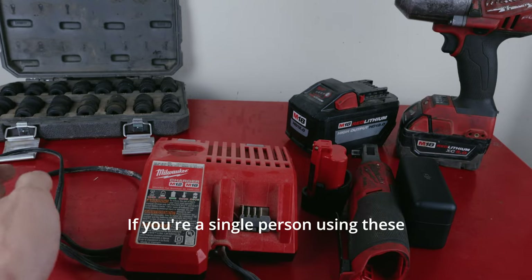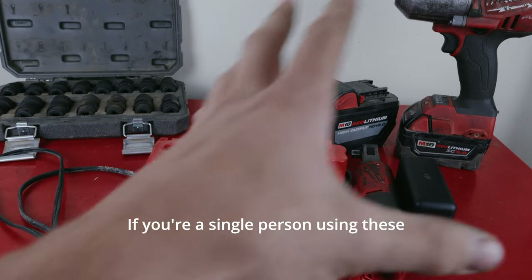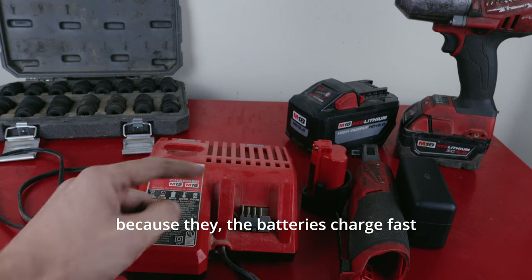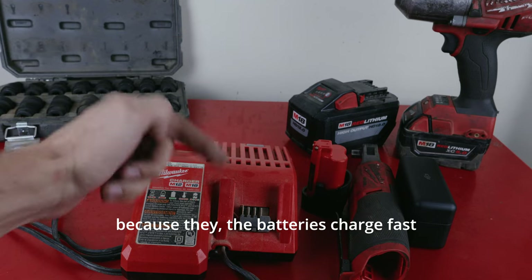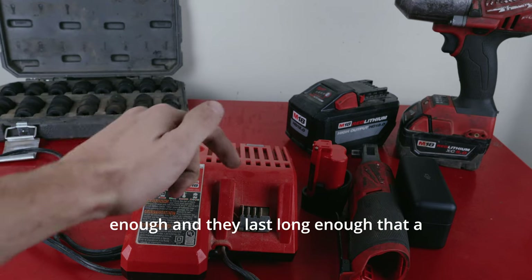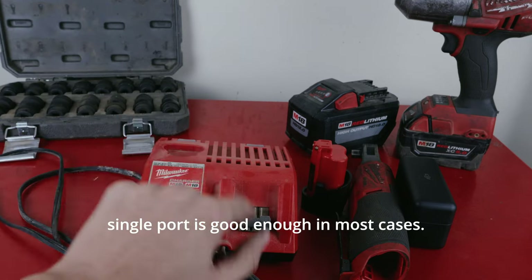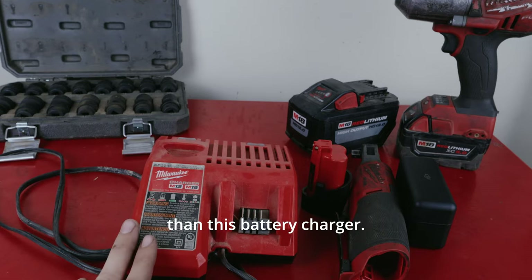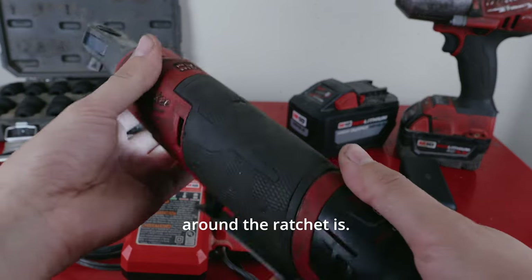Make sure you get the charger that charges both your small batteries and your big batteries. This is the charger that I like. If you're a single person using these tools, this should do you just fine, because the batteries charge fast enough and last long enough that a single port charger is good enough in most cases.